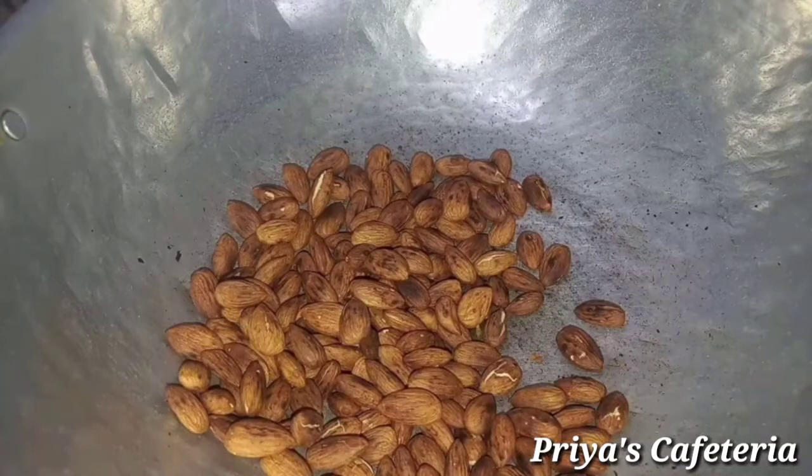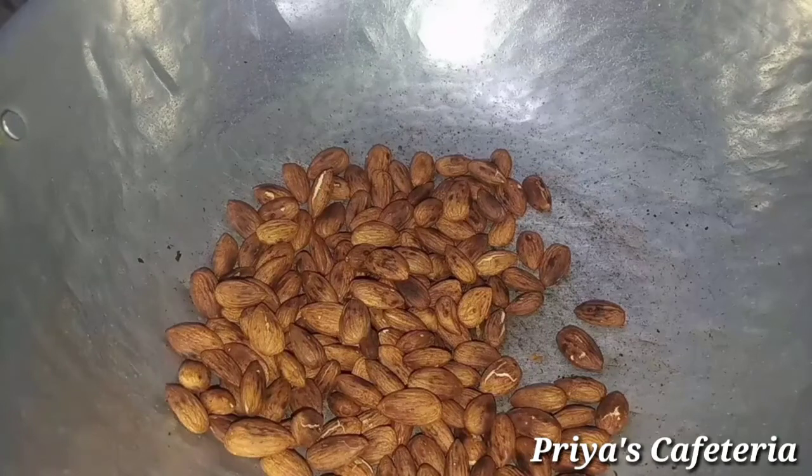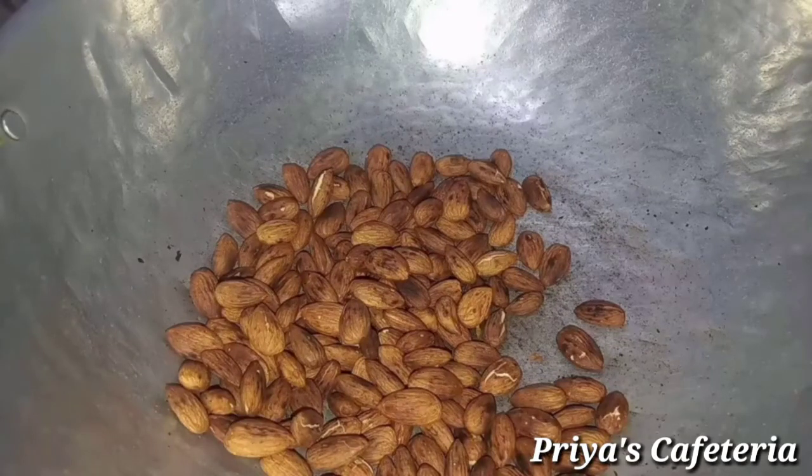If you want to make it healthy for babies 8 months and above, you will be able to increase the development of the nuts powder.